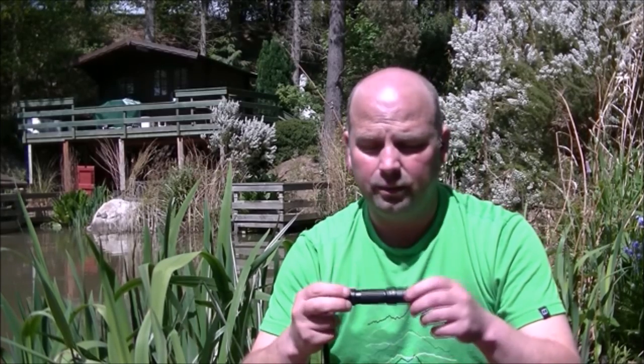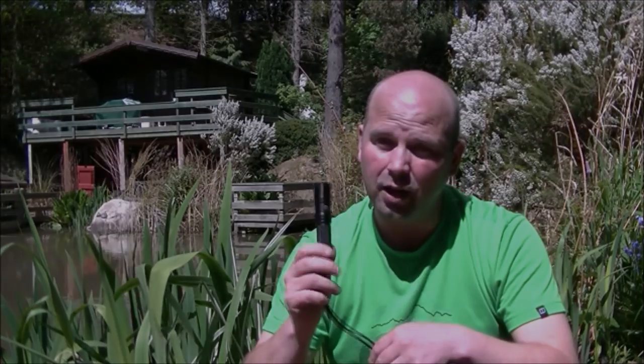Overall, am I pleased with this? Yes, without a doubt. Did it cost a lot of money? It is quite a lot of money, especially when you take into account that you need to buy the batteries and a charger if you haven't already got one. Well worth doing though, because it is an excellent, excellent flashlight. I can't recommend it enough.